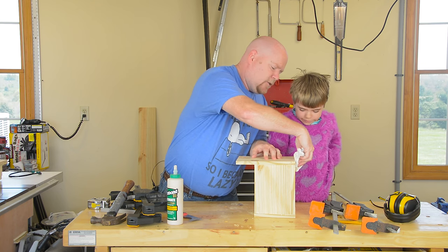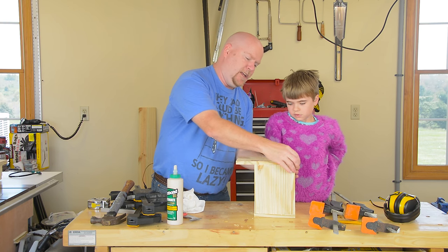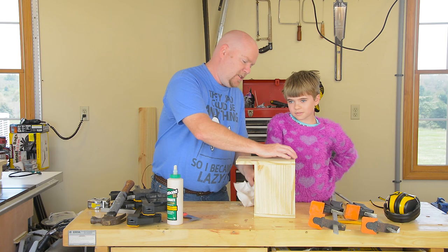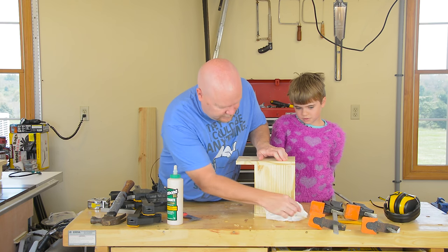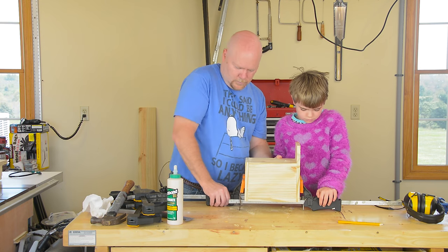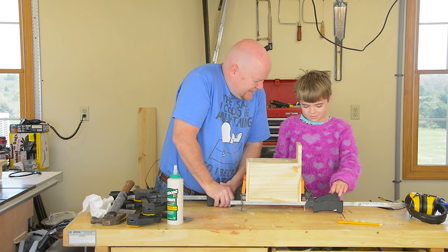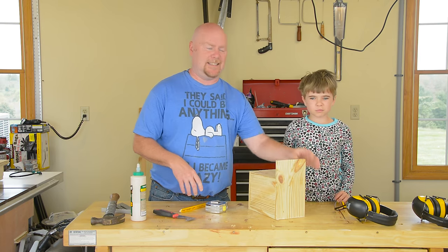Under normal circumstances I don't wipe off glue squeeze-out — I prefer to let it set up into a film and scrape it off, but we're going to put this in the clamps and go get some lunch, so it's going to dry rock hard and scraping it won't be real easy. Plus, this is going to be a painted project, so it doesn't really matter. The shell of a birdhouse is done.